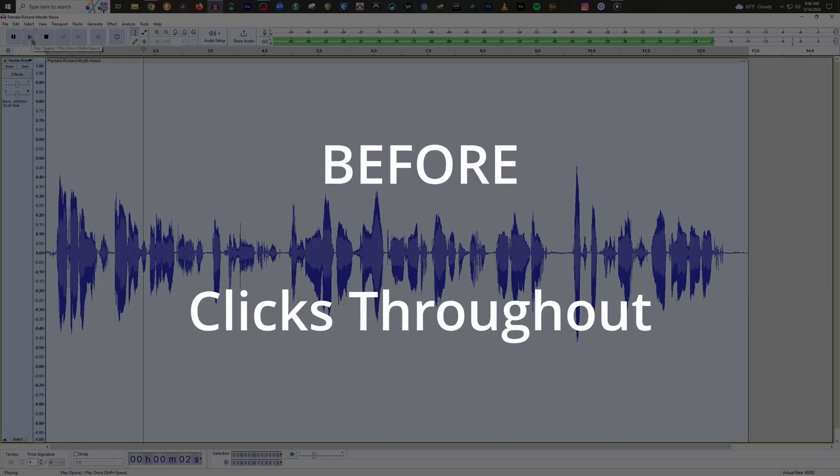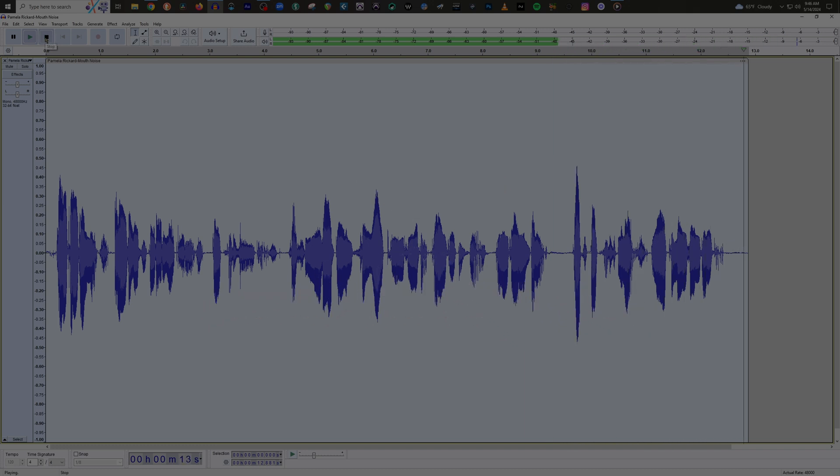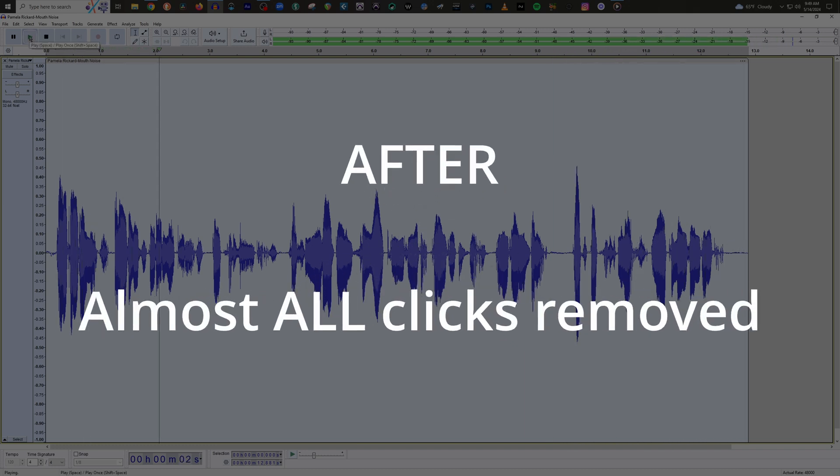Here's the audio with iZotope Standard Mouth De-click applied: 'Dunkin' Donuts, unbelievable selection of breakfast sandwiches, freshly made all day so you can enjoy them any type of way, any time of day. That's breakfast when EBS — America runs on Dunkin'.' And a second comparison pass: 'Dunkin' Donuts, unbelievable selection of breakfast sandwiches, freshly made all day so you can enjoy them...'